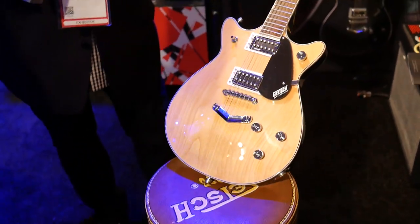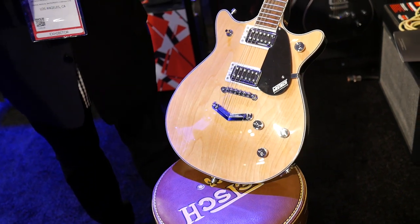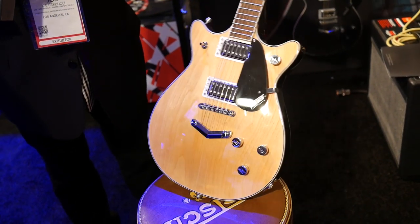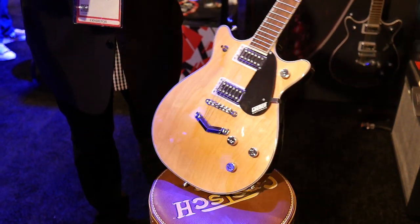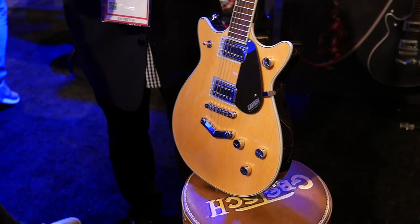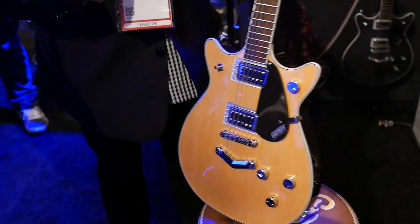New Electromatic Double Jets. This is a natural finish — almost kind of resembles the Malcolm Young guitar, but not quite. It's got the Broad Tron pickups, and we redesigned the heel to break it closer to the body — just a really amazing rock and roll machine. It has the treble bleed circuit on the master tone and master volume.